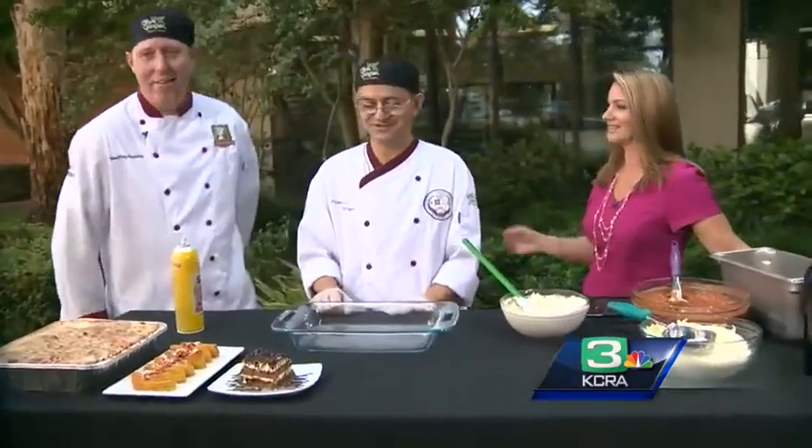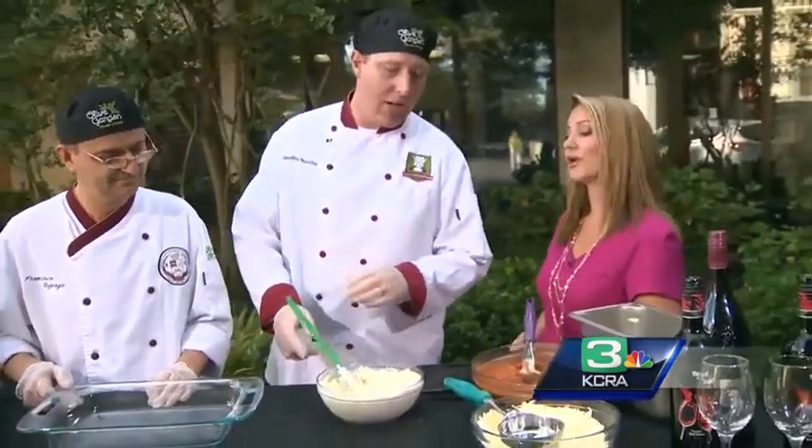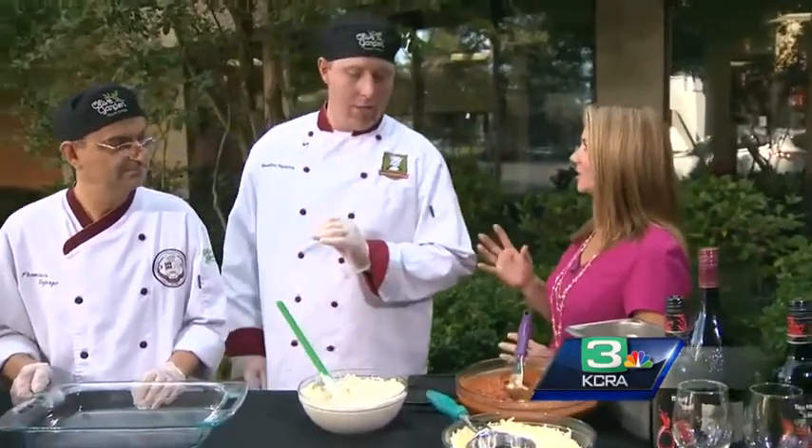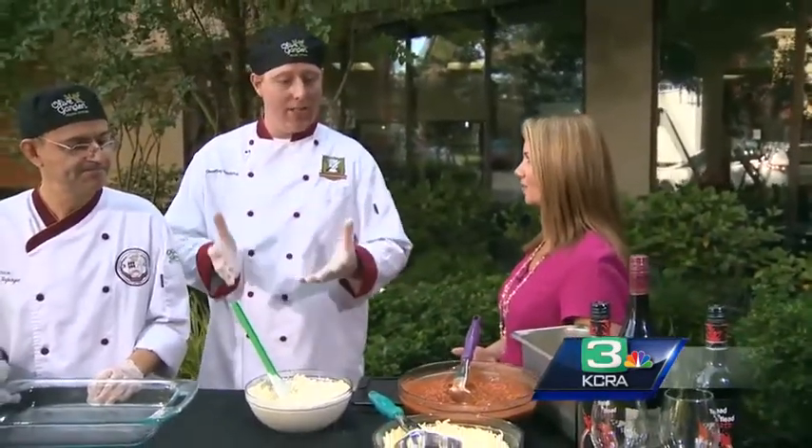Thank you both for coming today. I love lasagna — I am not good at making it. What is the trick to making the lasagna you make at Olive Garden? I think the biggest, best trick is using primo ingredients — only the best. At Olive Garden, everything's got to be fresh. You don't want to buy anything out of a can; you want to make it from scratch in your own kitchen, especially the mozzarella. You've got to shred it yourself — if you buy it shredded, you won't have the same consistency.